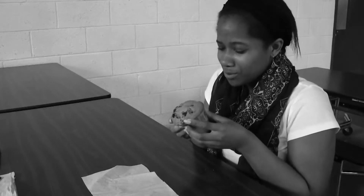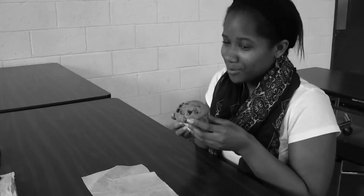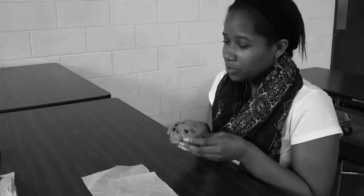Have you ever been eating a muffin before and gotten it all over you? Have you tried using a muffin spork? Well here, give it a try!